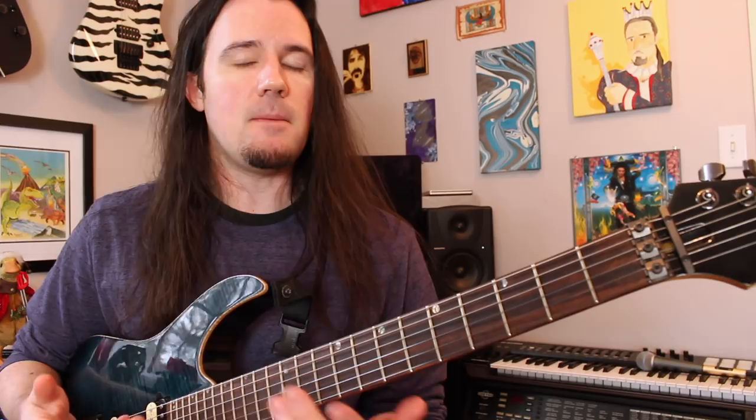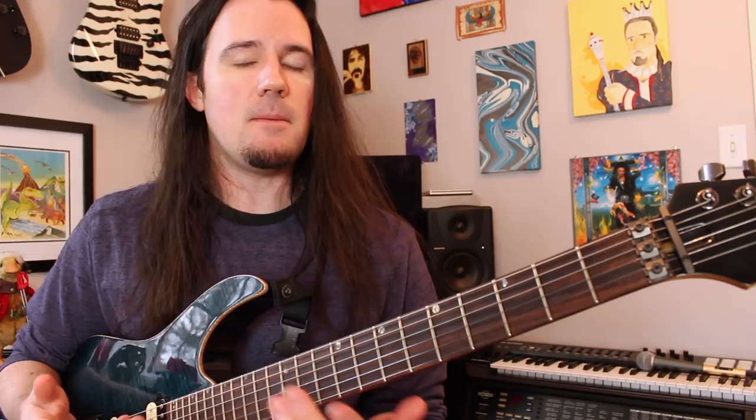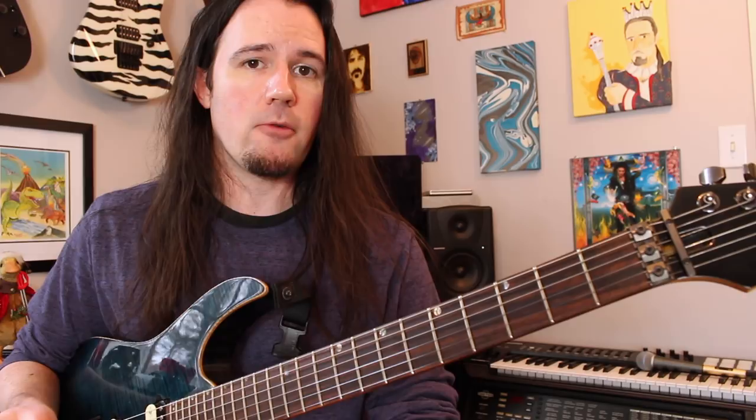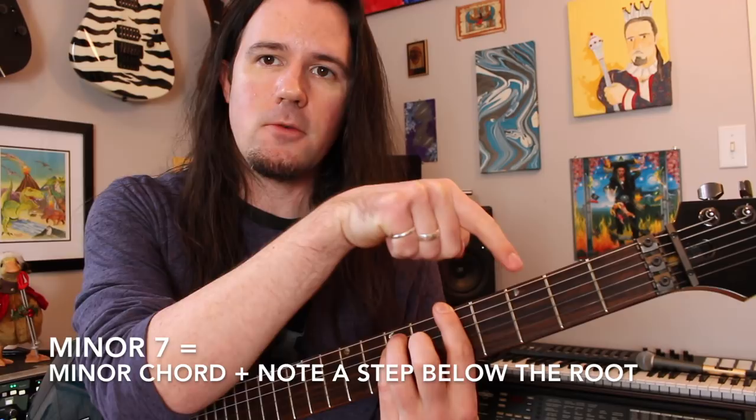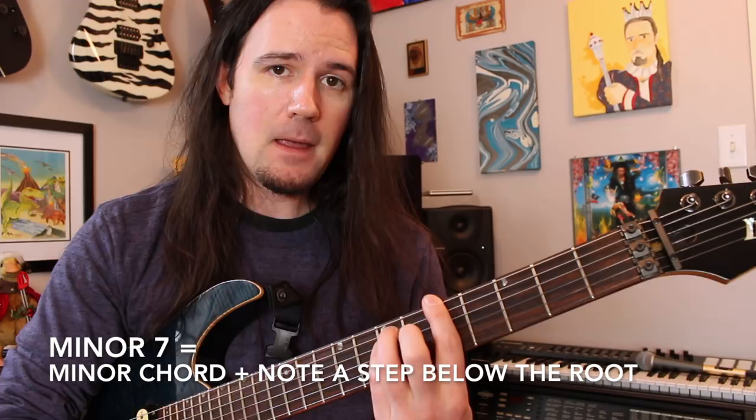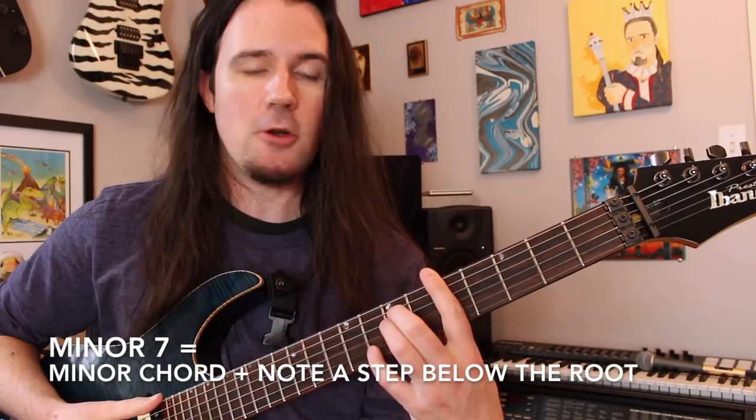But for those of you who are a little less theory inclined, another cool way to think of a minor 7 arpeggio or chord is to think of it as being just like a regular minor chord — like A minor — plus, somewhere in there, you're going to want to add in the note a whole step below the root. So for A minor 7, you can think of it as being just like A minor, plus the note a whole step below the root, which is a G. I could add that in anywhere, and that's going to give me that A minor 7 chord.